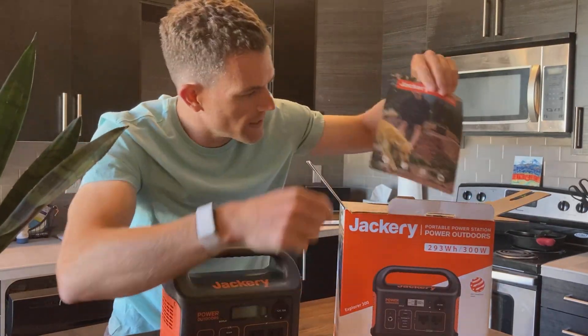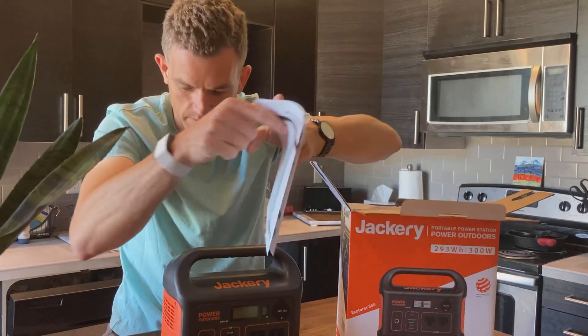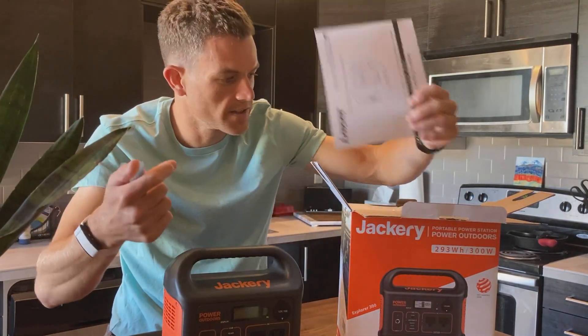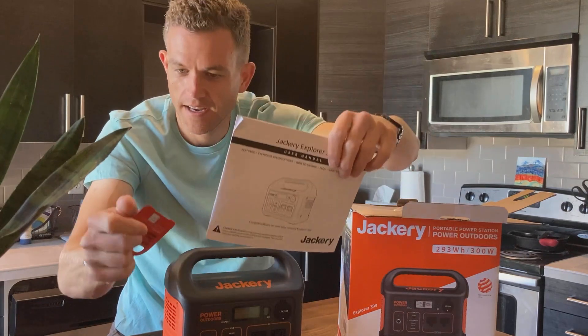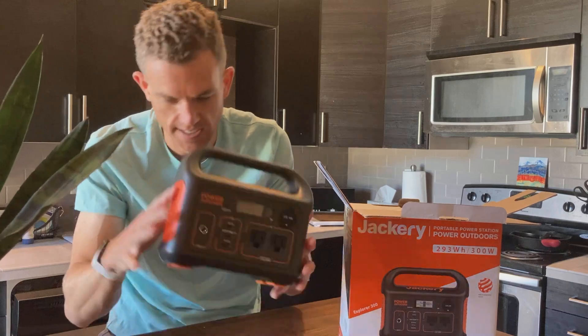Warranty. User manual — probably don't really need this, but handy. And register now for a 12-month warranty. Let's take a look at this thing.